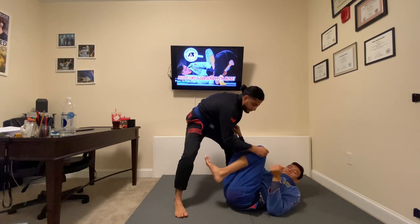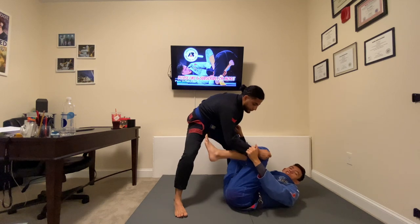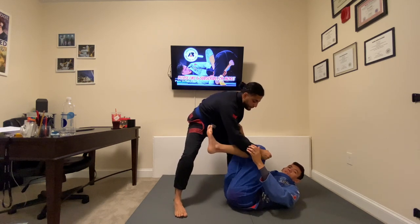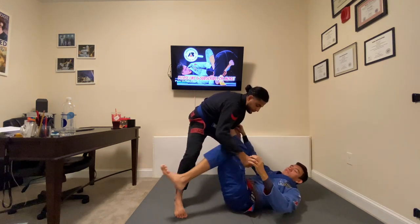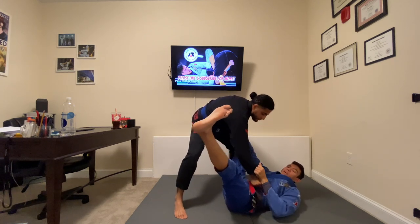I like to pull his arm to me while I simultaneously kick my leg out. Sometimes I see people just pulling and it's really hard — you have to work in conjunction with the kick. I need a push-pull. Think about how much power you can generate with that light press motion while you're pulling.